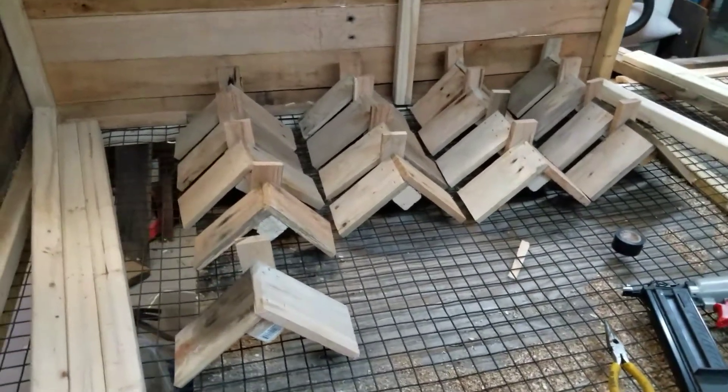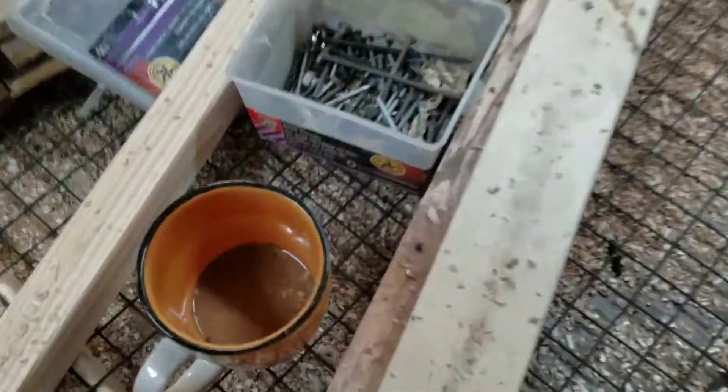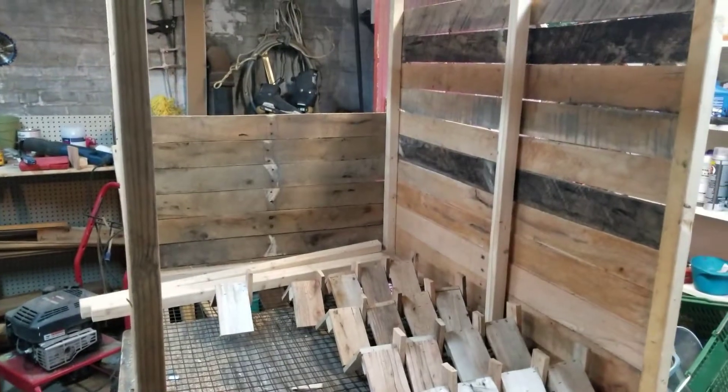Hi everyone, how you doing? This is just gonna be a quick little video. We haven't done much, it's coming along little by little. I might just take some of these pallets here, where you see a lot of big spaces, and take my planer and shave them down to make it more even so there's less of a gap.